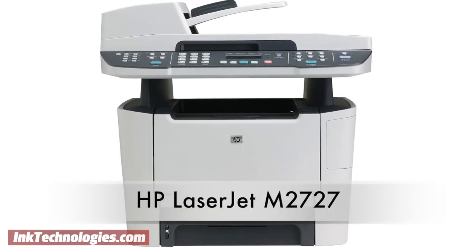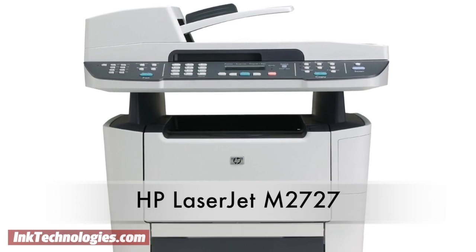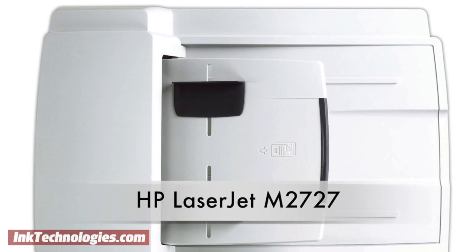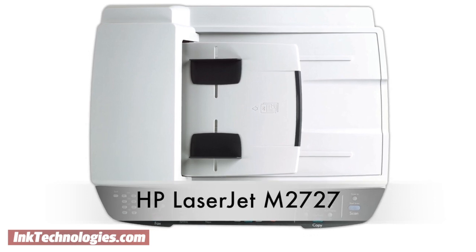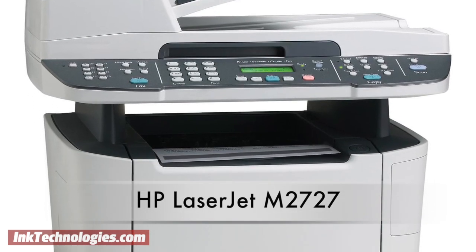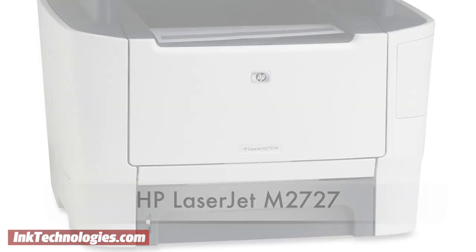This video will show you how to replace the toner cartridge in your HP LaserJet M2727 laser printer. The LaserJet M2727 takes the same fast print speeds and high quality output of other models in its lineup and adds multi-function copying and scanning features as well. Its control panel is easy to use and the printer can output up to 27 pages per minute, making it a good fit for a busy small office.